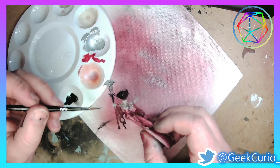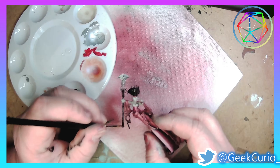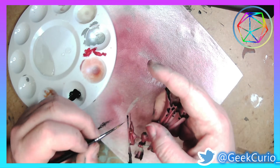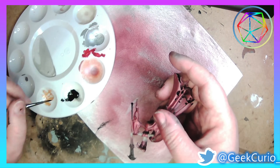Next up is blocking in all the other colours I'm going to be doing on Neferata herself. I tried to keep it quite simple, limiting it to the same sort of colours I had already used, so a lot of it was mostly blacks and Rakarth on the colours.